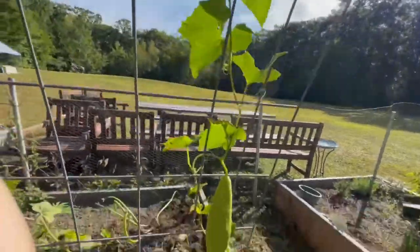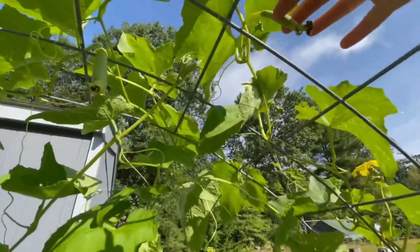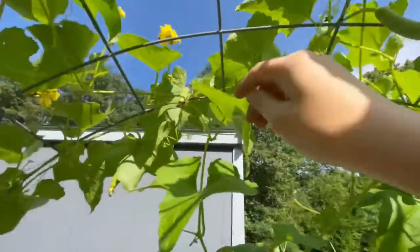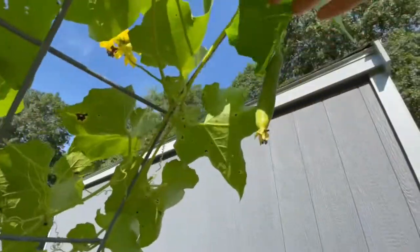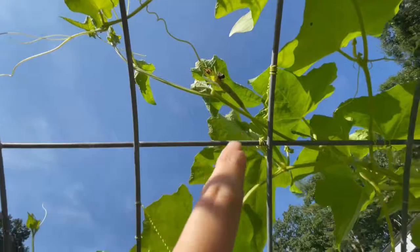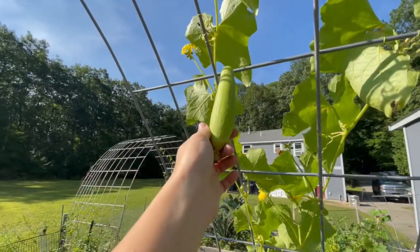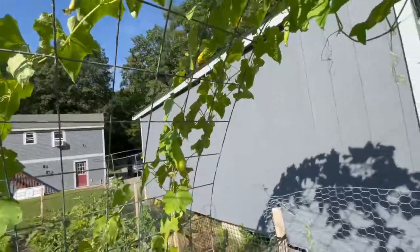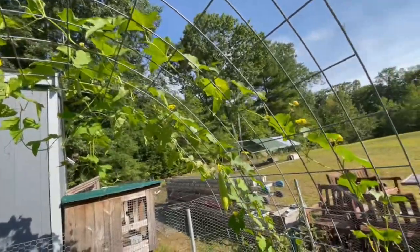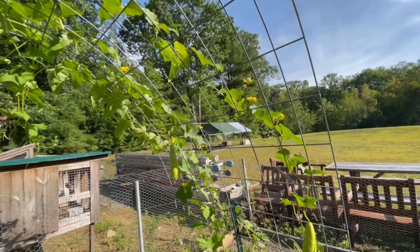I'm basically just growing these to get the loofah seeds and the loofah plant itself. Let me show them all to you — here's one, two, this one will probably turn into a third, I'm hoping that one turns into a fourth, five, six, seven, I'm hoping this one turns into an eight, nine, ten, and eleven. So if all those little ones start growing out I will have eleven loofahs, and honestly I'm probably going to have more than that because this loofah plant is just absolutely taking off.